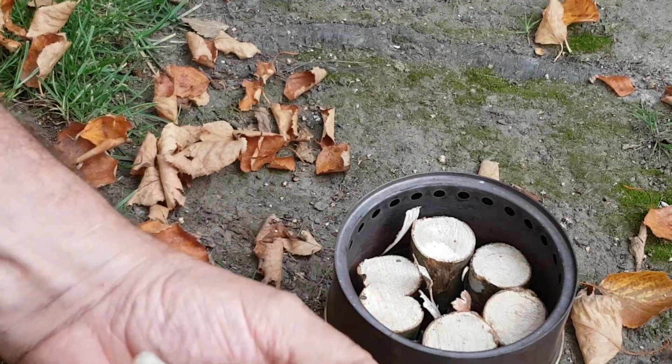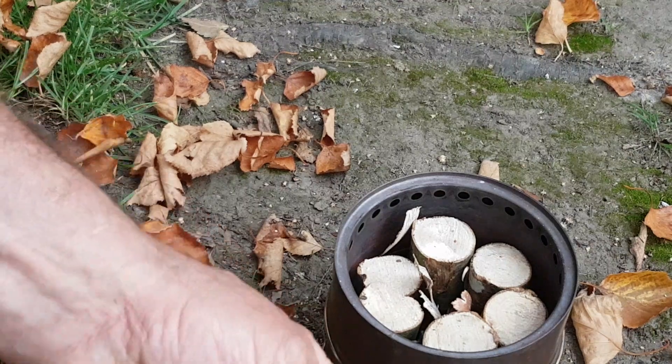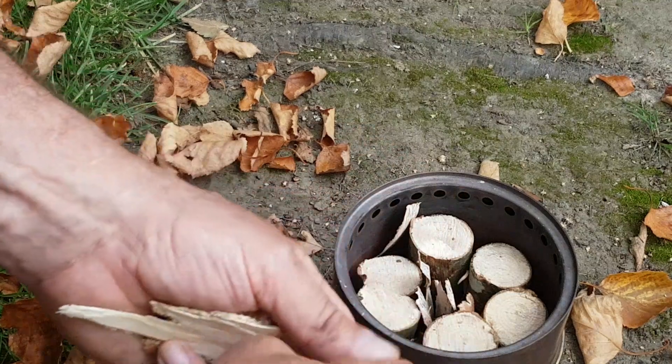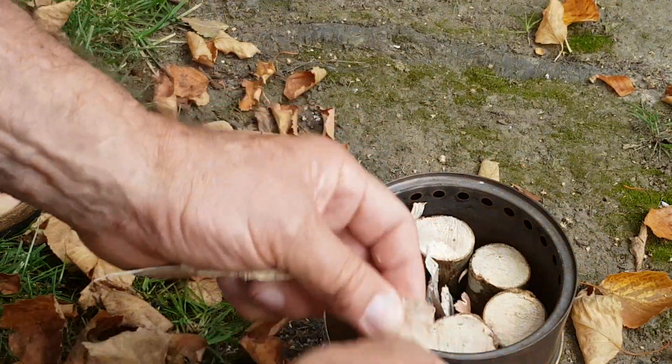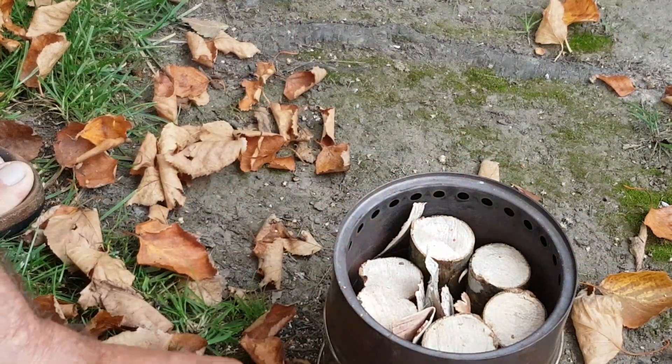You all know about birch bark — how tarry it is, very easy lighting. I've tried this method before on this stove, so this will be quite interesting. See if it ties up like that.